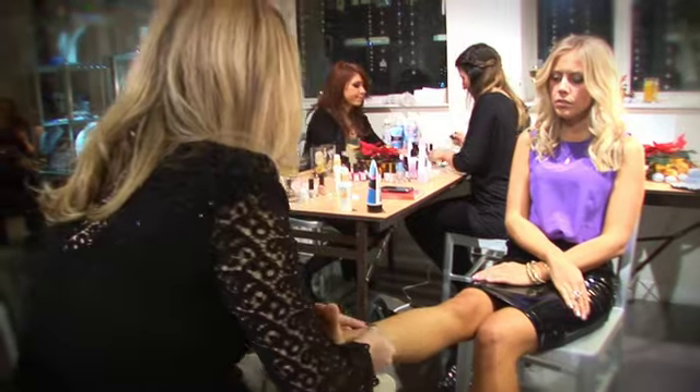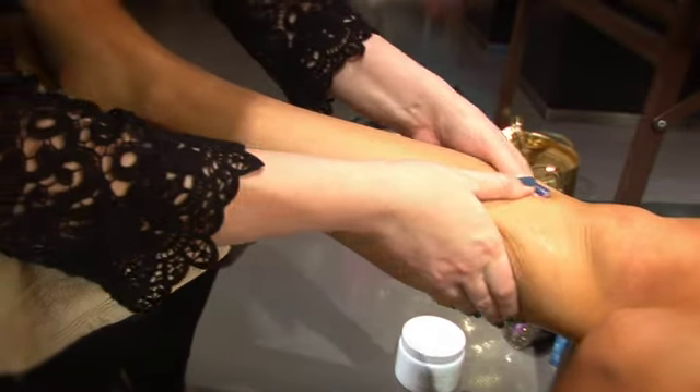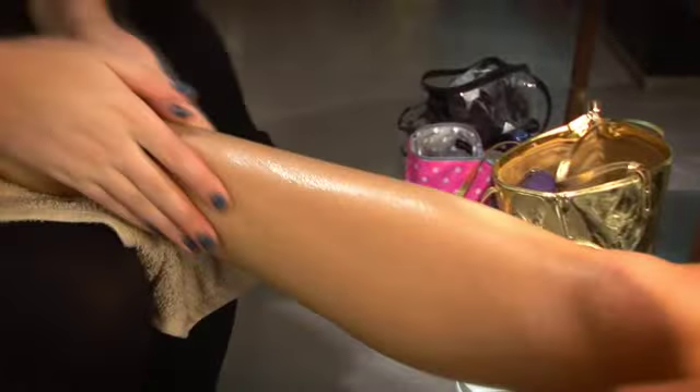I'm just going to dry this off. Some moisturising now — you want to work it upwards to encourage any lymphatic drainage or reduce any water retention. Adding some foundation into your body moisturiser is a really good natural way to even out your skin, and it's good for helping to colour veins, scars, or any discolourations.